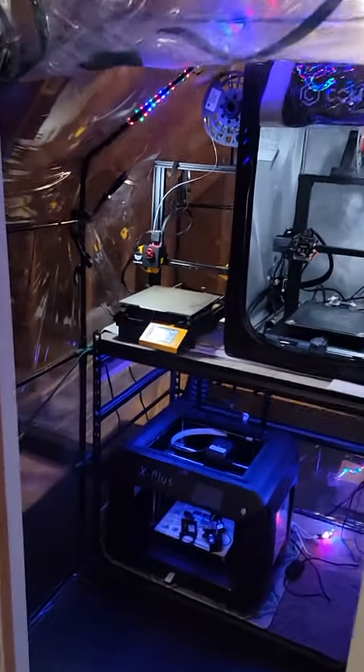Hey everyone, this is Mr. Tass with the Mr. Tass 3D Print Shop, and I'd like to welcome you to my 3D Print Shop.